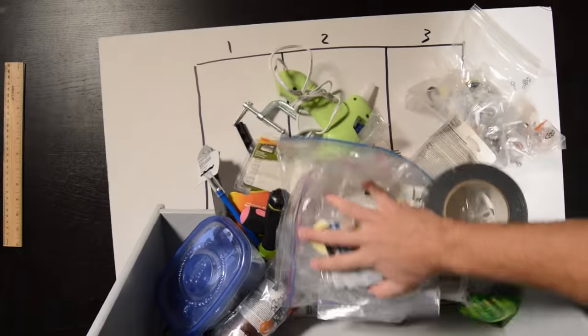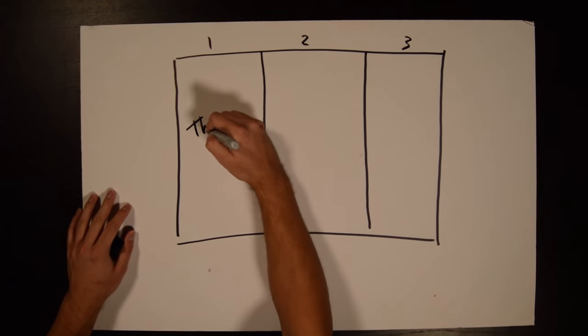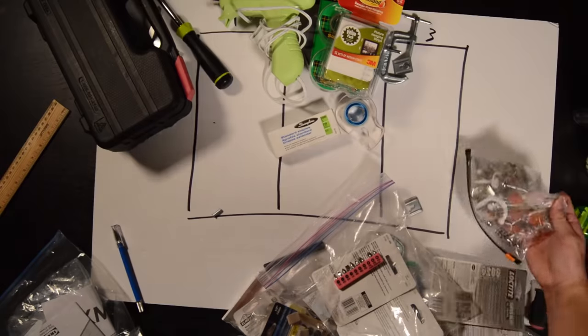I'll just have three sections. Going through all the objects currently in the drawers, I find three descriptive categories that they fit into well: things that do — tools; things that hold, such as adhesives and tape; and things that are held, like hooks and hangers. I also want to color coordinate this drawer with lights. I keep seeing them all over Pinterest, all over DIY sites — these alien-looking color-coordinated cabinets with LED lights — and I want to do it in this episode.